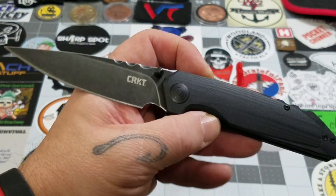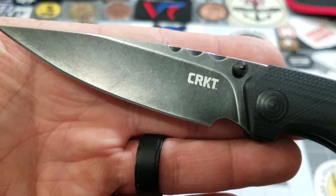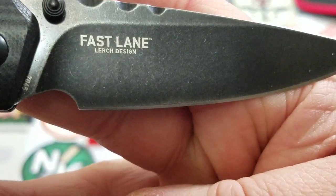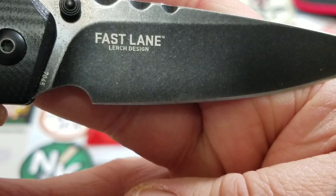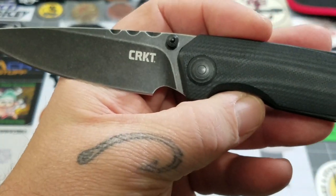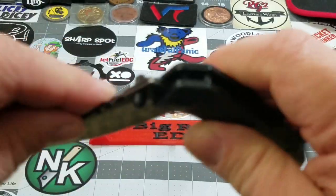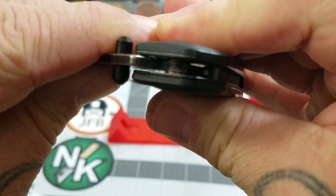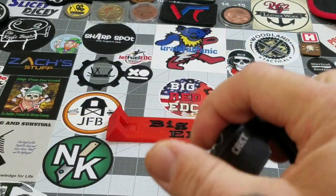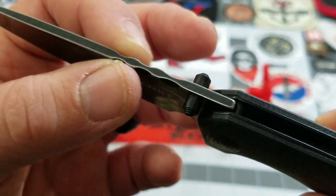Going forward, you've got an 8CR14MOV blade with a black wash — a black stone wash finish. There's the Fast Lane Lurch design and the 7045 model number as we saw in the box. It is made in China. You can see phosphor bronze washers and dual thumb stud deployment for that Outburst assist.